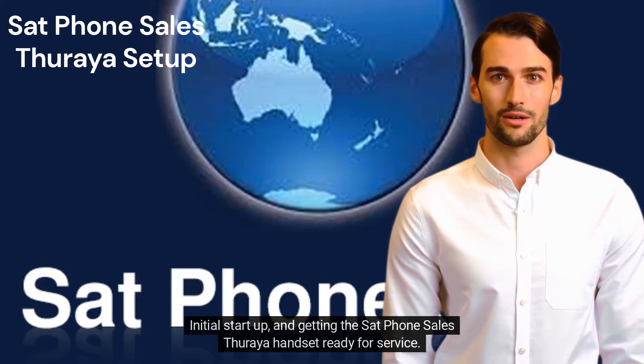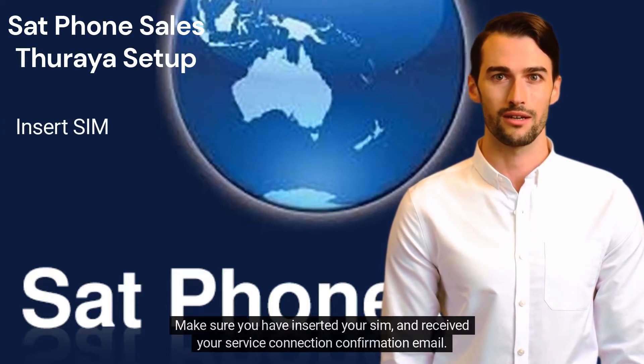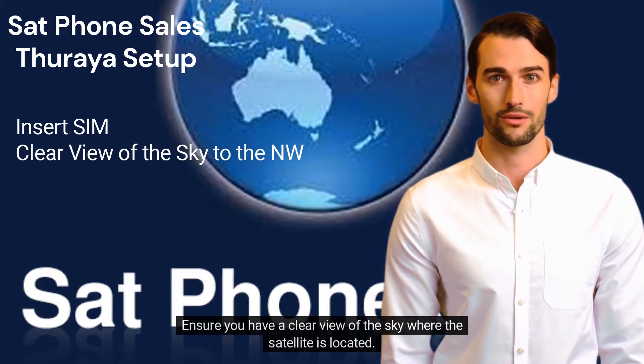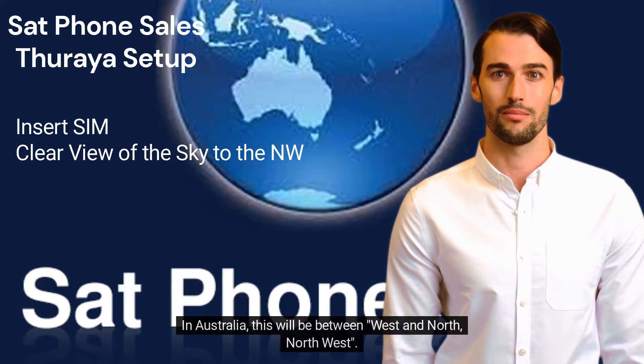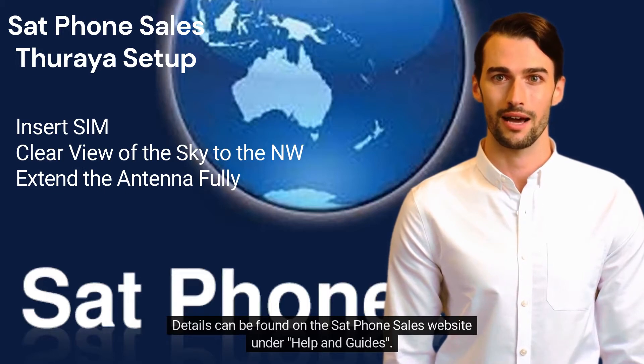Initial start up and getting the Setphone Sales Thiraya handset ready for service. Make sure you have inserted your SIM and received your service connection confirmation email. Ensure you have a clear view of the sky where the satellite is located. In Australia, this will be between west and north-northwest. Details can be found on the Setphone Sales website under Help & Guides.